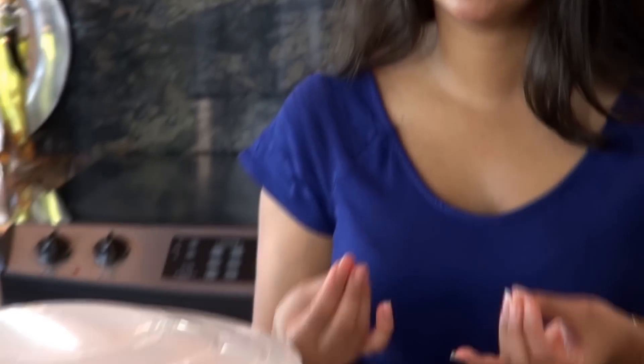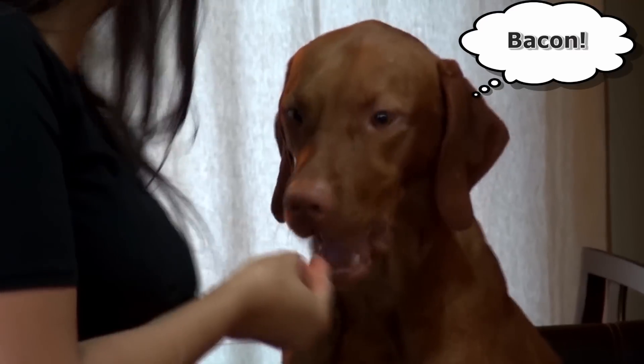Set a timer to check it every 45 minutes. We want to achieve a leathery consistency, not a dry cookie texture. Our turkey jerky is ready — it took us about 4 and a half hours. It's the right leathery texture. Yeah, love it — and we're done.